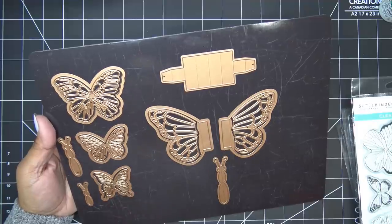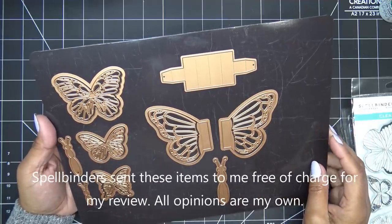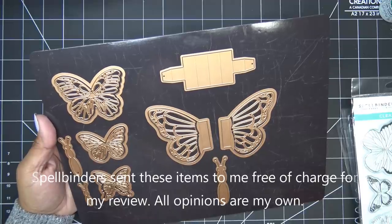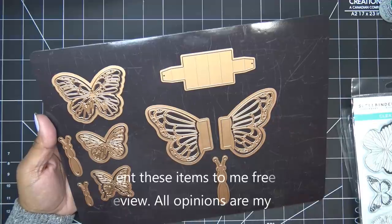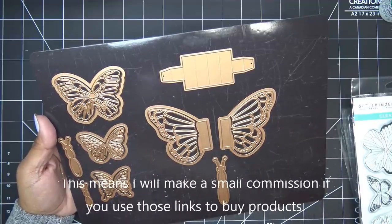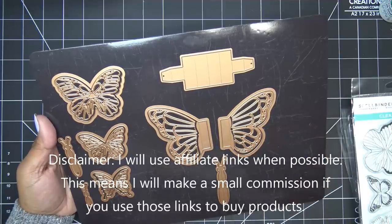Hi everyone! I have been looking forward to trying these gorgeous new things from Spellbinders. It is part of a new collection that just launched today — the BB's Butterflies collection, which is super gorgeous, designed by BB Cameron. You guys might be familiar with her from YouTube.